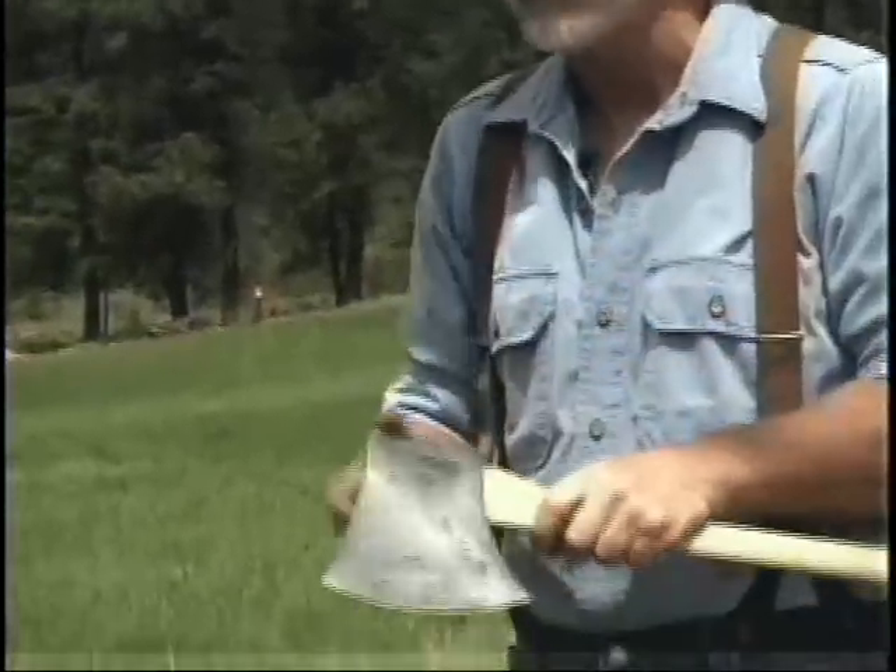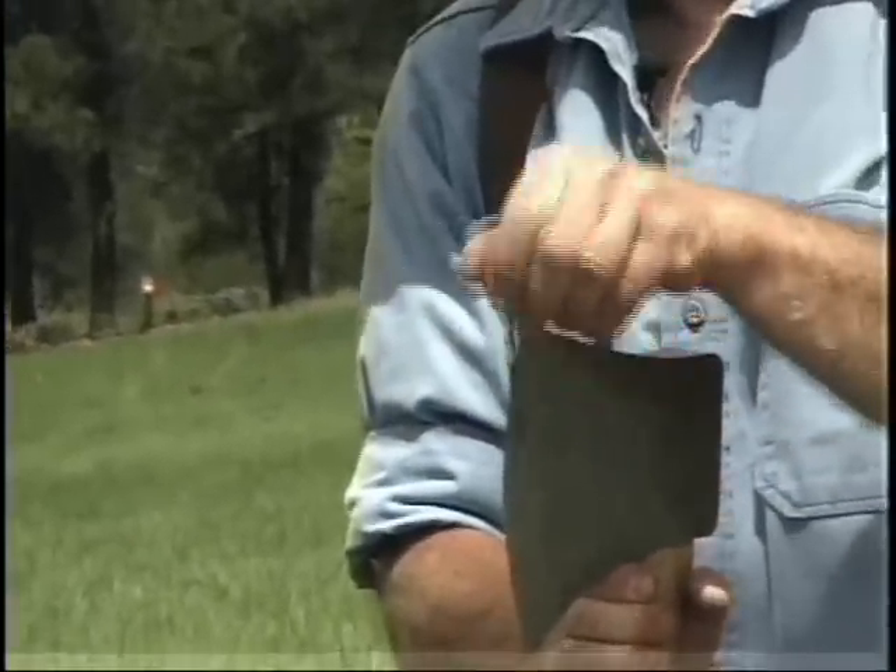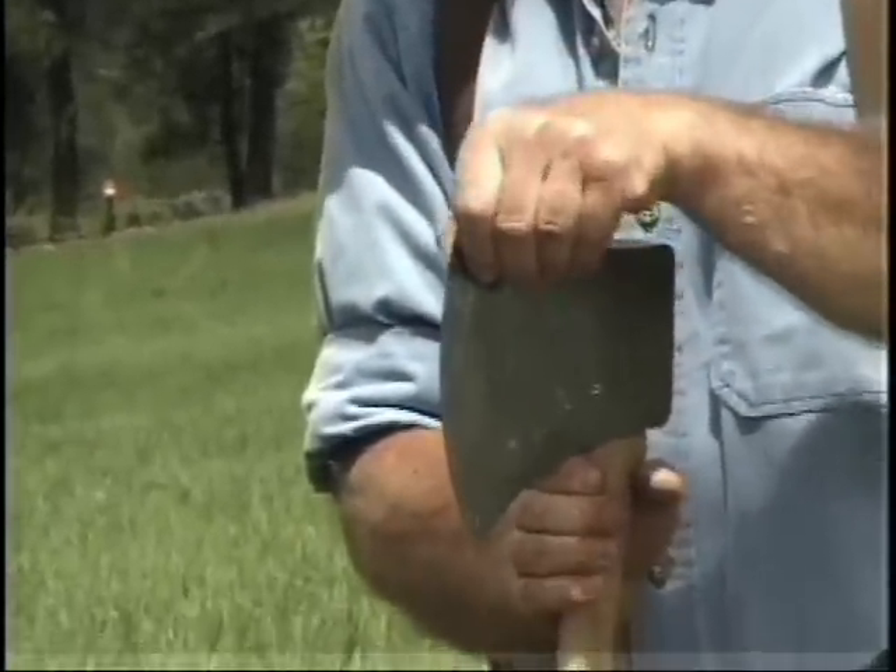One last axe to show you is a full-blown Australian competition axe. This is a Tuatahi, and it's used in competitive work. It's very thinly honed here and would not be good for the woods.